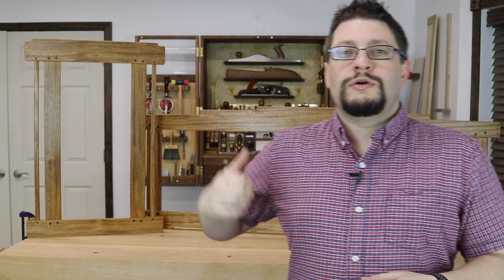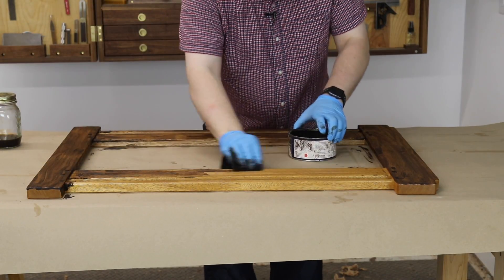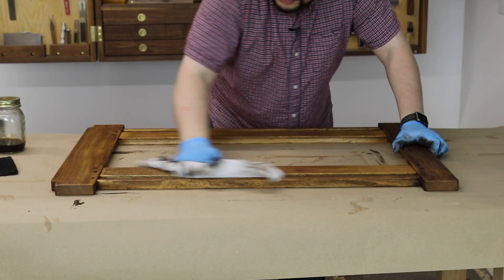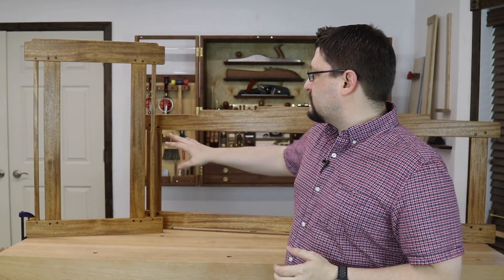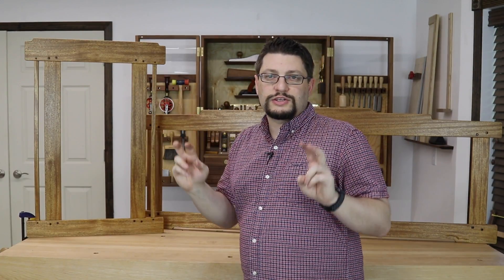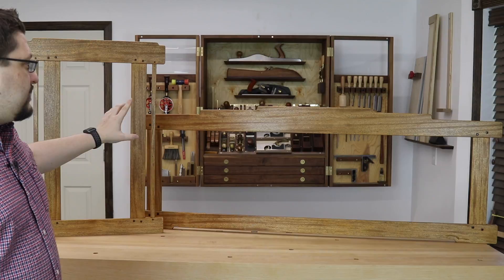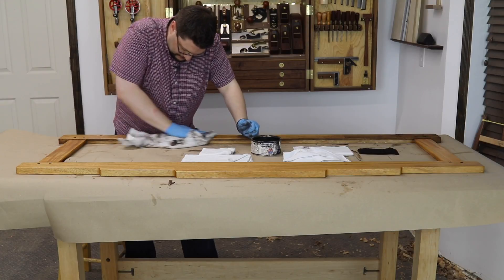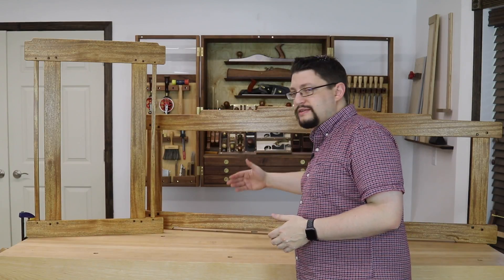Then it was just time to put this finish on. I grab some Liberon Black Bison Tudor Oak Wax and a maroon Scotch-Brite pad, rub this in, and then wipe it off before it flashes — which can be anywhere from five to seven minutes. Put it on, wipe it in, and do it in sections. For the mirror frame I did the front as one section, then the top and sides, wiped it off, and came back and did the bottom.